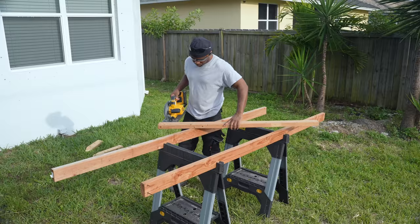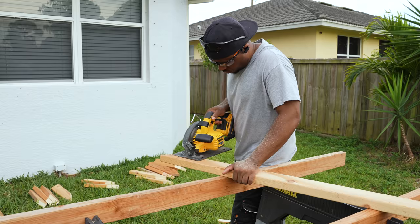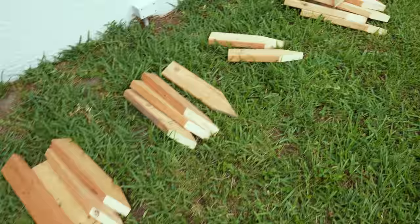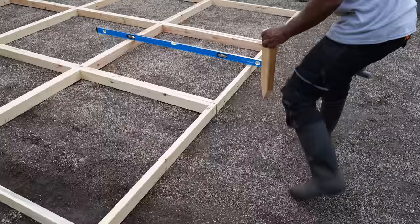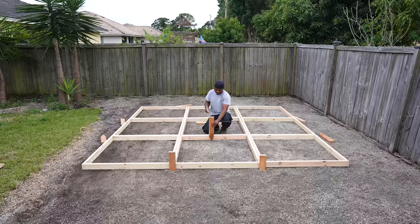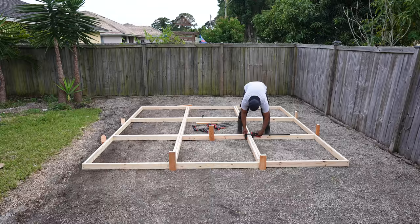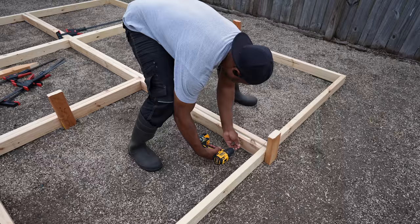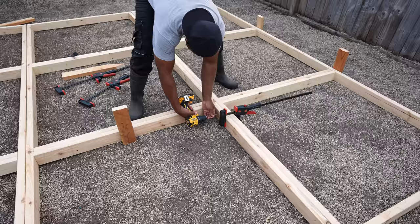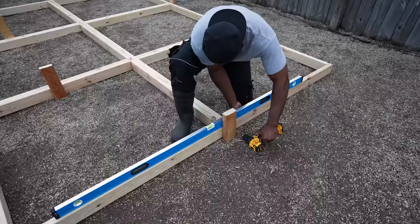Now I'll bring out the frames and position them. I need to cut some stakes so I can hold the form in place. Once I have the frames in the exact position I want, I take the stakes and drive them right up against the frames. Before I go on to level the form, I'm going to screw the frames together. Once connected, I'll go around and attach the frames to the stakes. You'll need at least a 4-foot level. I level the outside frame first, then work my way towards the middle.